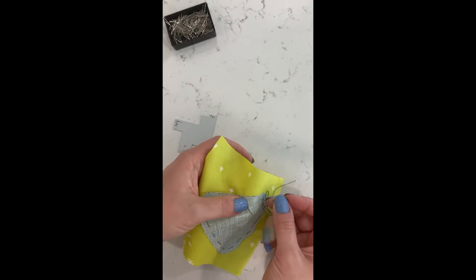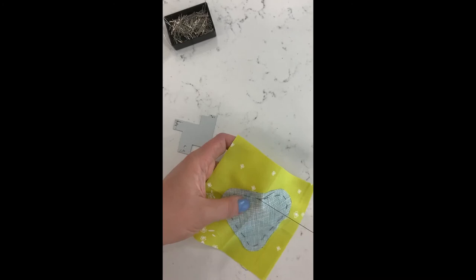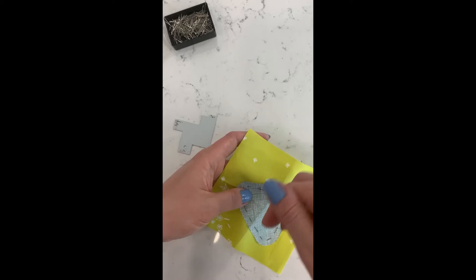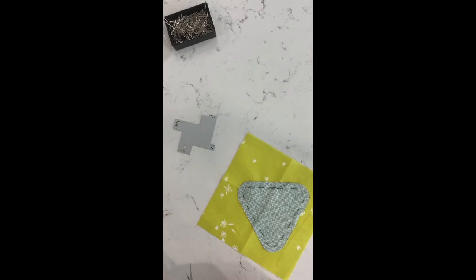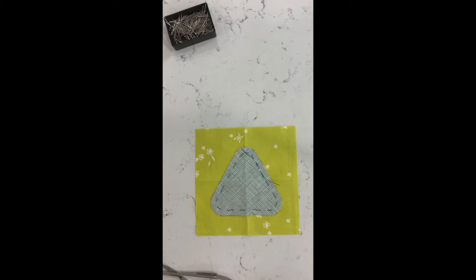Keep going around the edge, checking every so often, until you get back to the beginning. You can remove your appliqué pins as you go. When I get back to the beginning I go ahead and take a couple of stitches past where I began just to make sure it's secured — sometimes when you push the fabric under, the thread can loosen up. Then trim off the thread leaving a little tail so you can pull it out later, and you're all set with your quarter inch basted around the outside.